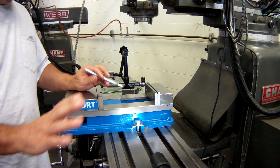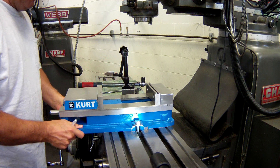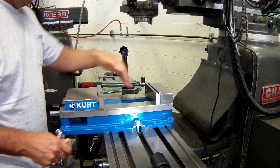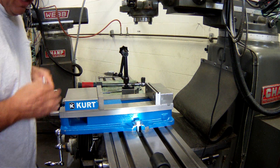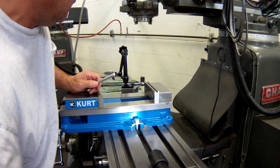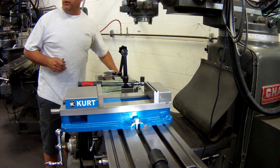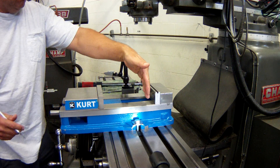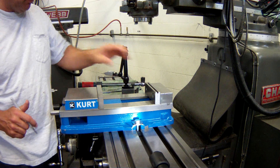It's time to square the vise on the table. Squaring the vise means taking the vise and making sure that the stationary jaw is lined up with the back-and-forth motion of the table. That way, when we go to machine the piece of work we're holding in here, it will be machined accurately.